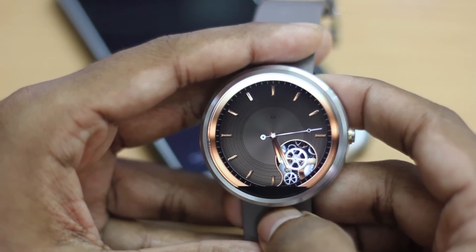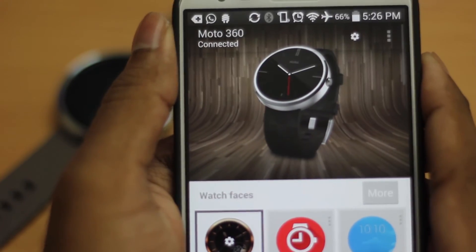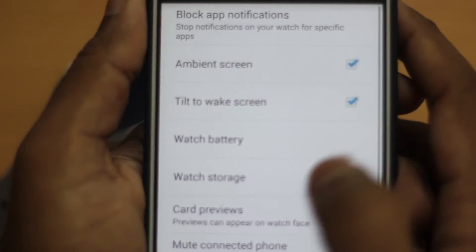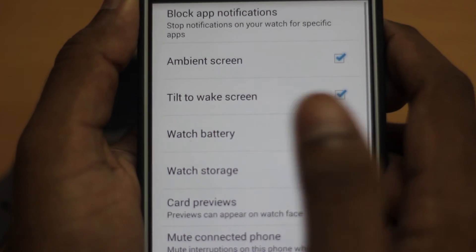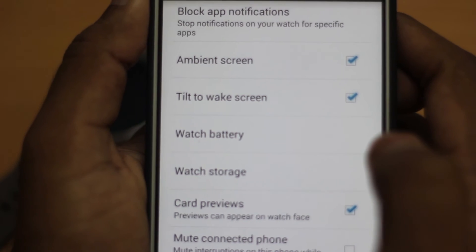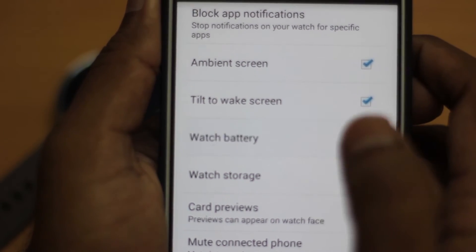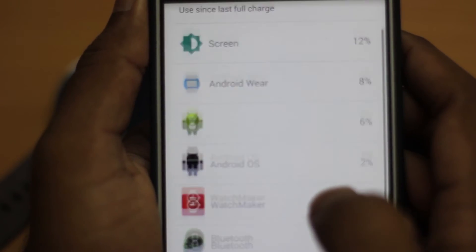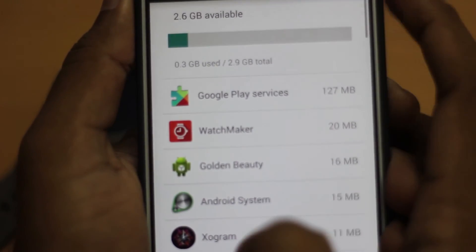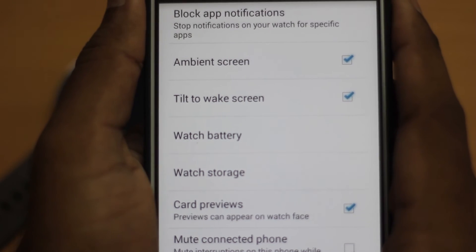Let me show you the new options added to the Android Wear app on your smartphone. In the settings, the new options added are: tilt to wake screen, watch battery, and watch storage. When you select tilt to wake screen, your watch wakes up when you tilt your wrist — and now you can toggle it on or off. You can check the watch battery from the app to see which app is draining it, and check watch storage to see how much is left and delete unwanted apps. The remaining options are all the same as before.